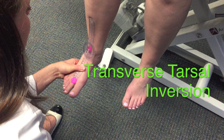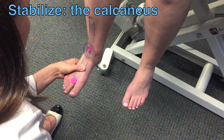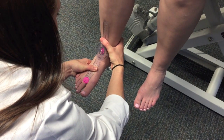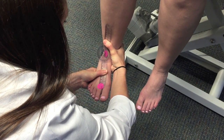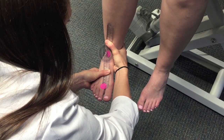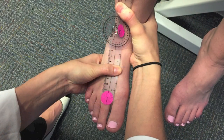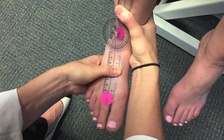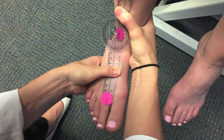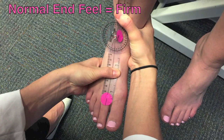The PT will now demonstrate transverse tarsal inversion. Stabilize at the calcaneus. Grasp the metatarsals and push the forefoot into only slight plantar flexion, medially into adduction, and rotate the sole of the foot medially into supination. Be careful not to dorsiflex the ankle. Stop when resistance limits motion or compensations prevent proper motion. The end feel should be firm.